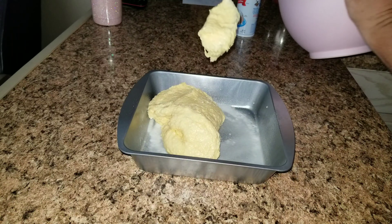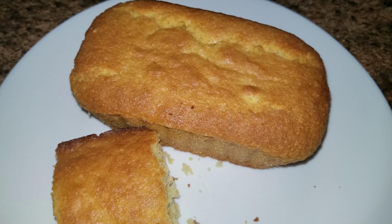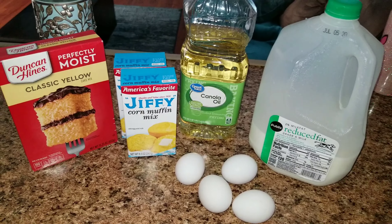Hey guys and welcome back to Easy Fun Food. Today we are making a copycat recipe from Boston Market — their famous, yummy, delicious cornbread. So let's go ahead and get started.